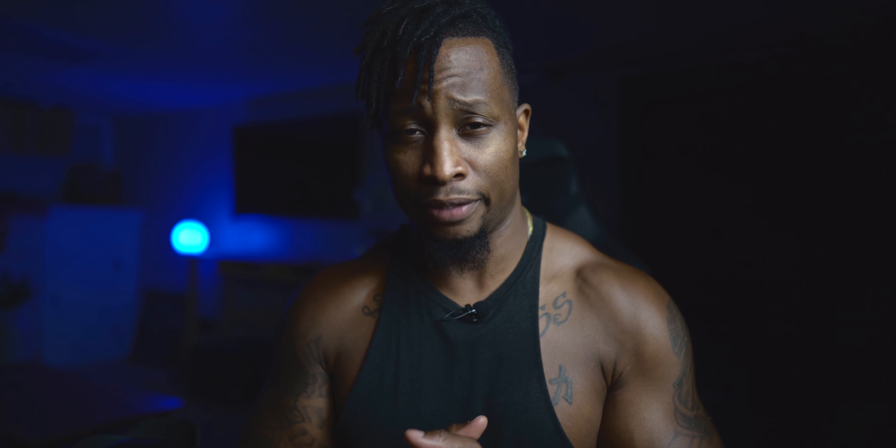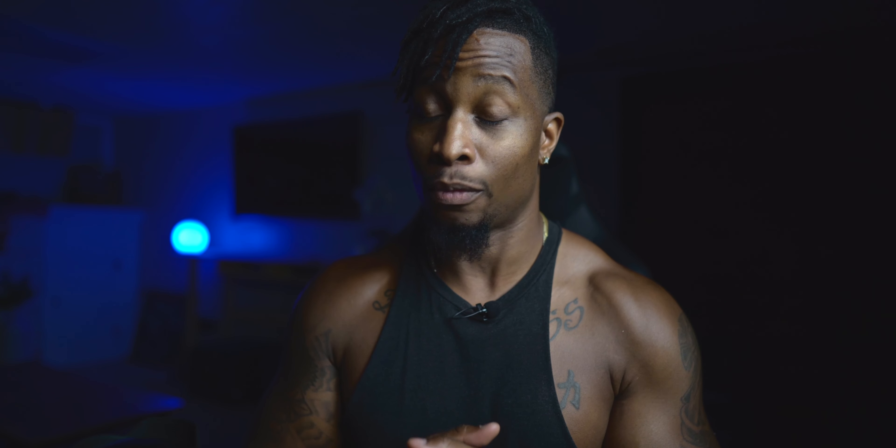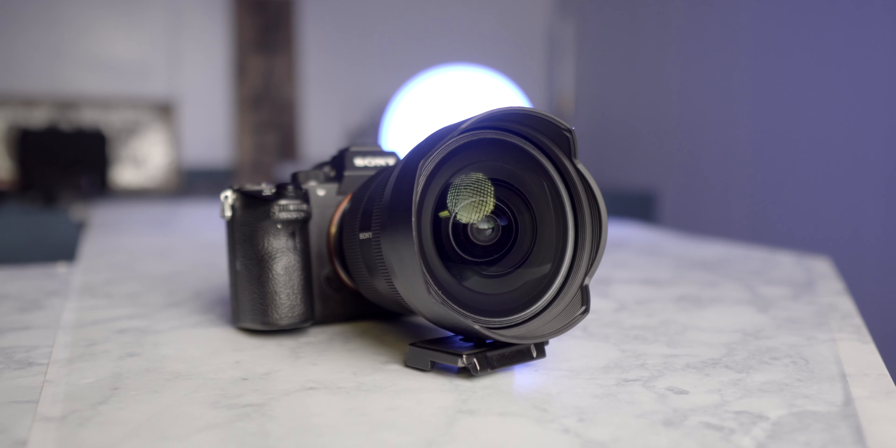The Sony 12-24 f2.8 G Master — this bad baby is $3,000. And like I said in the intro, quite possibly one of my favorite lenses I've ever tested. I sat in on a Sony press briefing before the lens came out. This lens and all the technology are really pushing the limits of what's possible when it comes to making a lens. I'll leave the official link to Sony's website if you want all of those nitty-gritty details.